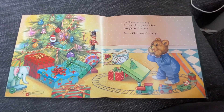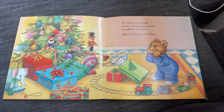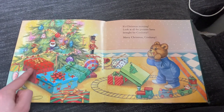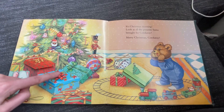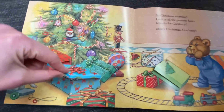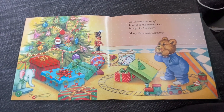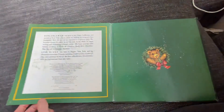It's Christmas morning! Look at all the presents Santa brought Corduroy. Merry Christmas, Corduroy! He's so excited — it looks like he got a new train, a drum, a toy elephant, a new ball, and a nutcracker. What's inside this red box? It's a doll. What's inside this blue box with the red ribbon? A new sweater, mittens, and a hat — perfect for the cold weather. And inside the green box: ice skates, for skating on a frozen pond. We saw Corduroy get ready for Christmas, and now he gets to open all his presents. That's the end.